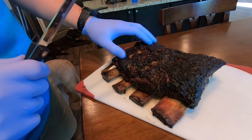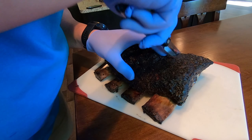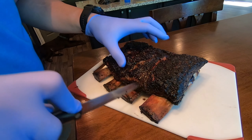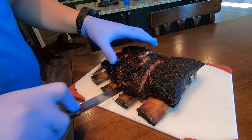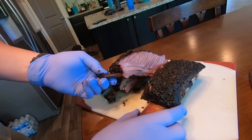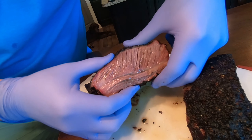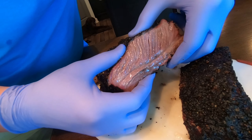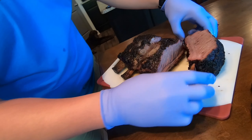It's been resting for about 10 minutes — we're going to cut into it. Look at that — nice and moist. This is after about five and a half hours on the smoker.